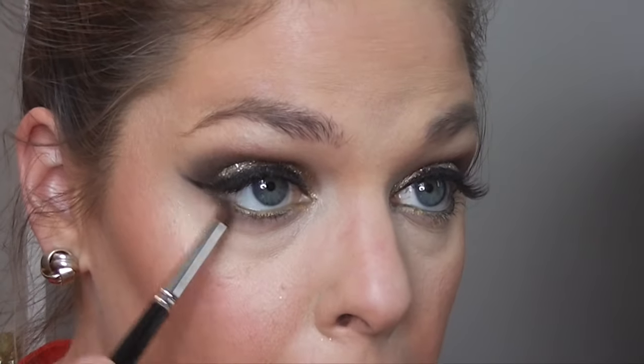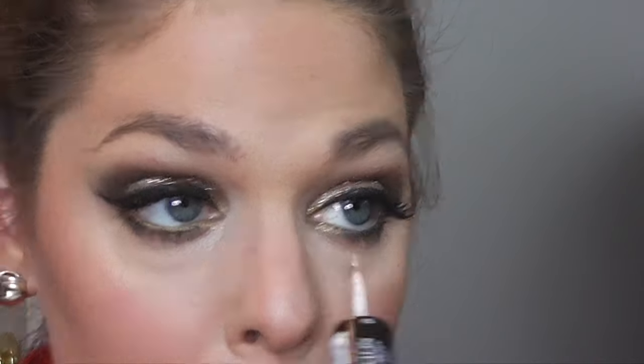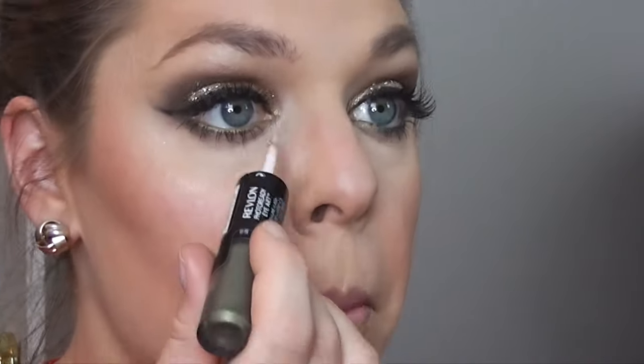Now I'm lining my waterline with a creamy white eyeliner. This will just help brighten my eyes and help them look more white and more awake. So first I go in with this by NARS, then I used a gold eyeliner over that, and now I'm kind of smoking it out with a light brown eyeshadow just to smoke it out a little. And now I'm going back in with that Revlon gold glitter and just putting that in the inner corner of my eyes just for a little pop of gold.